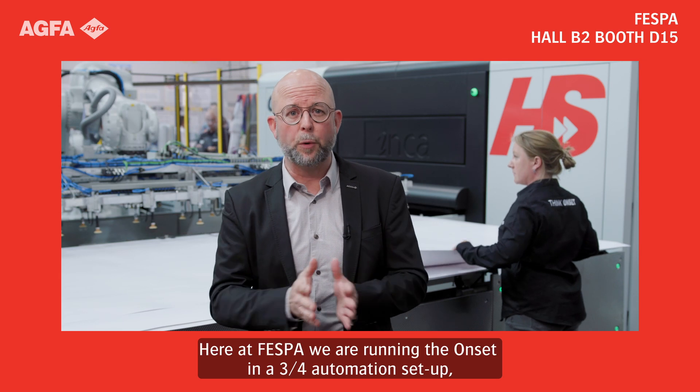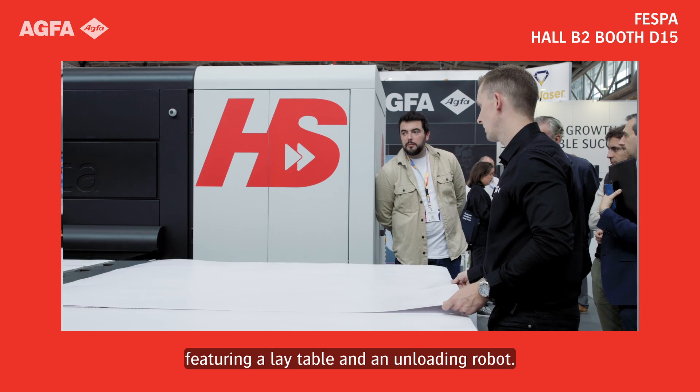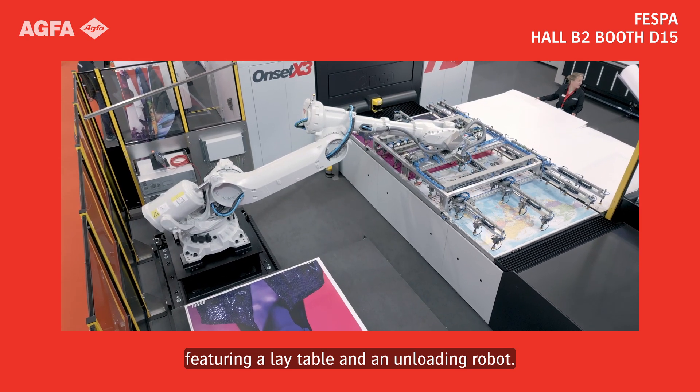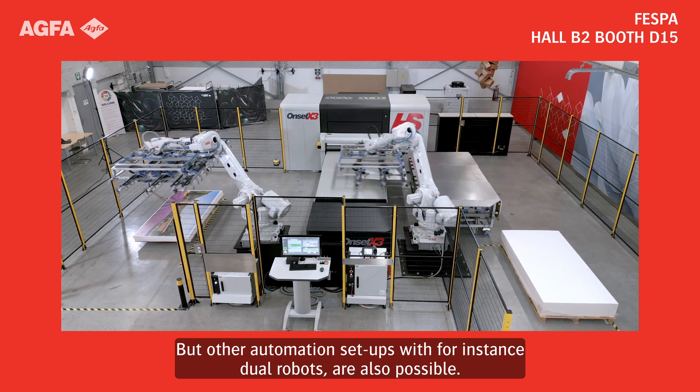Here at Vespa we are running the Onset in a three-quarter automation setup, featuring a lay table and an unloading robot. But other automation setups with, for instance, dual robots are also possible.